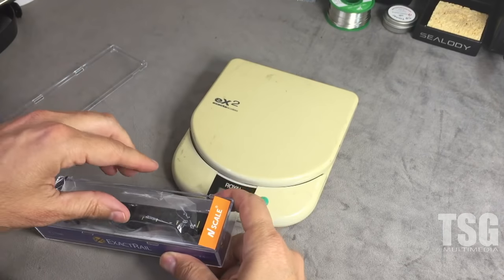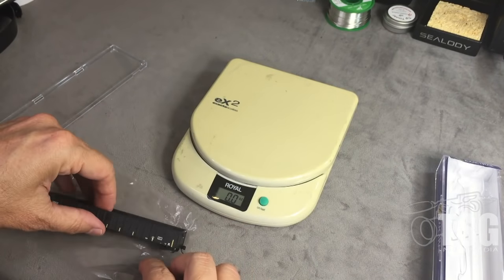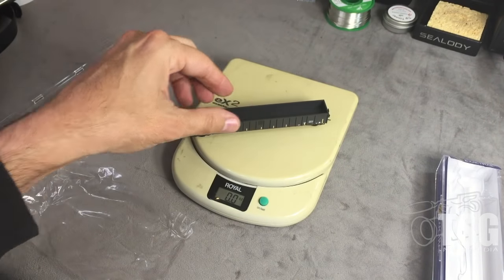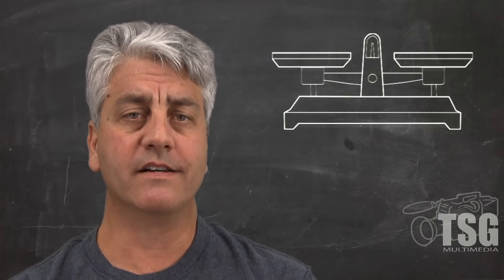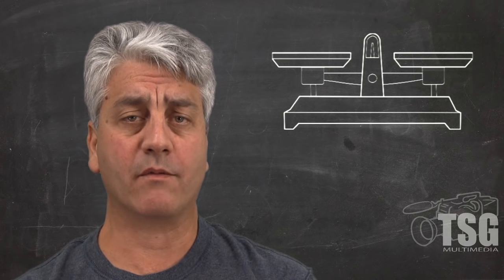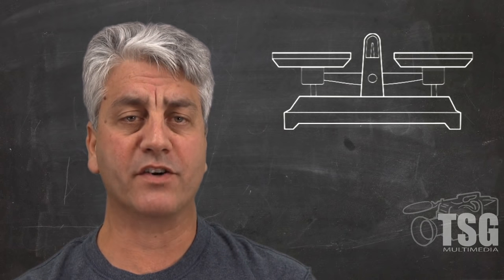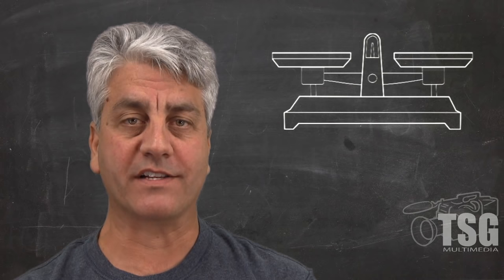Some rolling stock comes out of the box at the recommended weight, and some comes out of the box heavier than the recommended weight. It's good to be spot on or a little over the NMRA recommended weight. So this information is being provided with the assumption that we're talking about adding weight to underweight rolling stock — thus the title, Adding Weight to Rolling Stock.